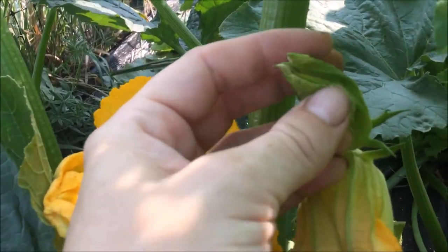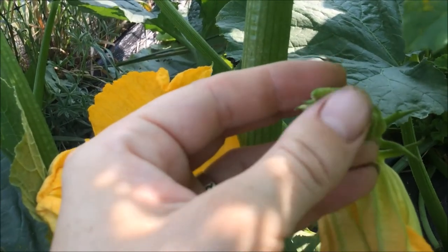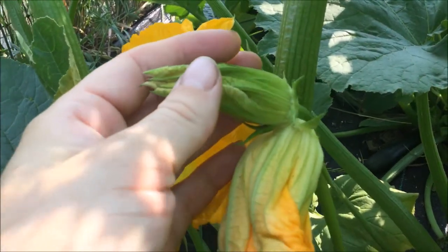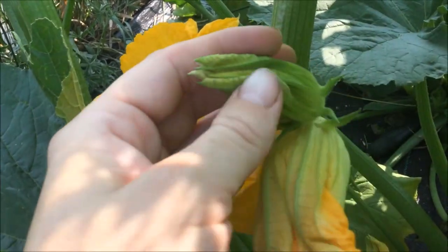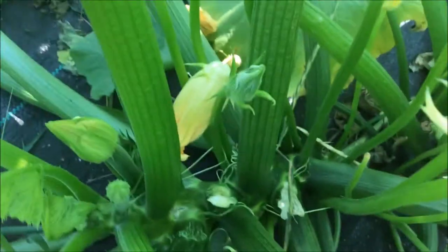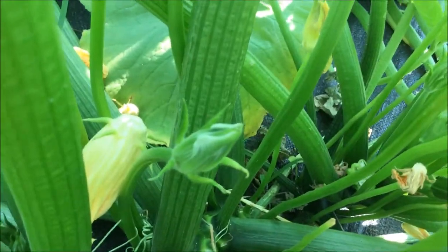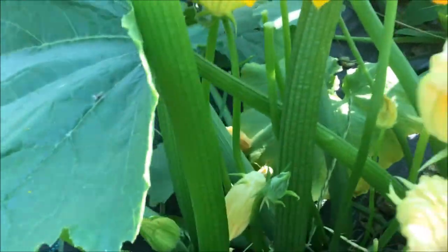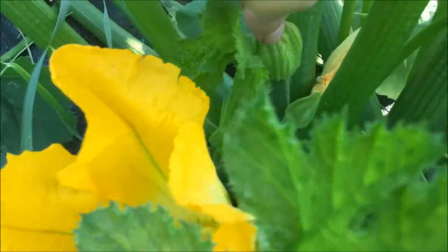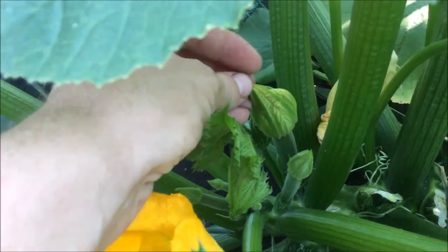The night before these are going to open, they're going to have orange at the tips. So it's easiest to tell if you come by in the evening — then you can tell which of these are actually going to open the next day. Some smaller ones won't open for a few days yet. I put the masking tape tightly around the male and female flower to keep the bees from getting in there.